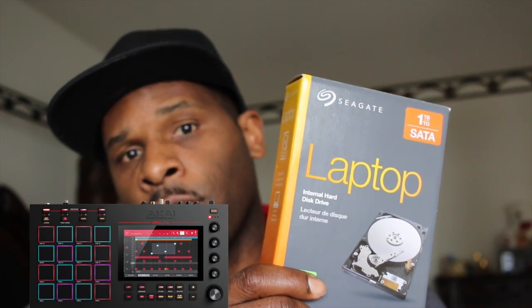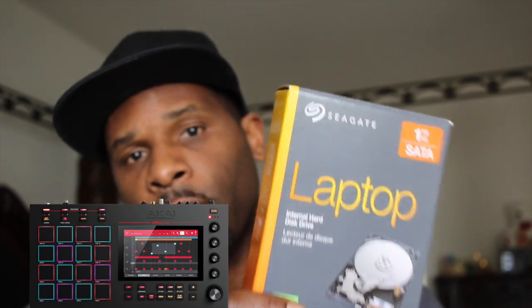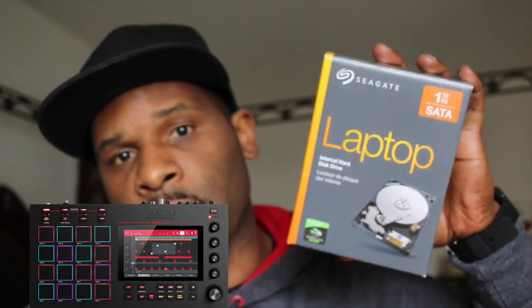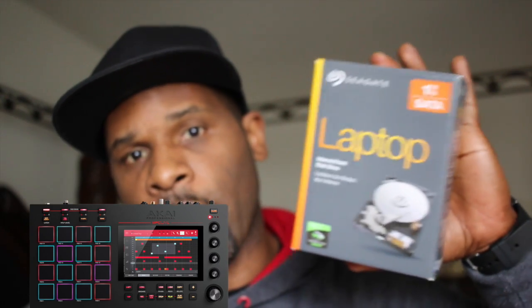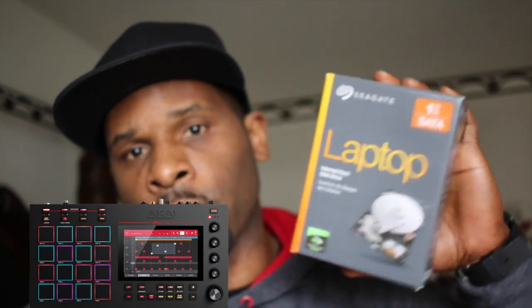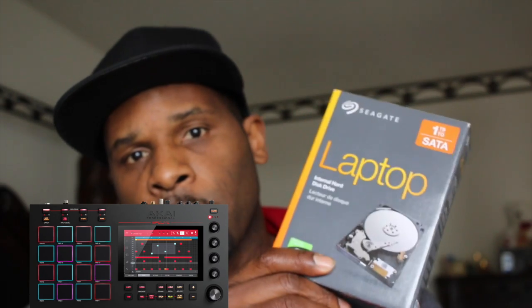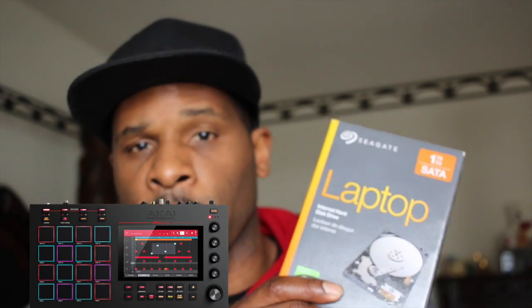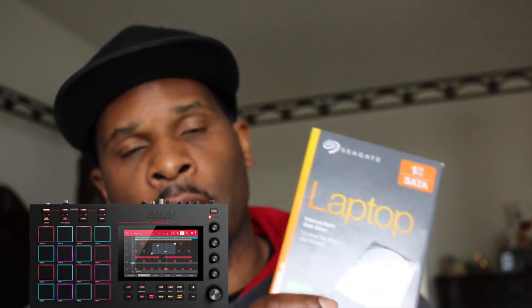You can use an SSD drive — a solid state drive — but I'm going with a good old fashioned hard drive with the spinning disk, not the solid state drive. Laptop type, two and a half inch. If you go out and get a three and a half inch desktop drive, it's not going to work. So I'm going with a Seagate. They have other brands, but I don't think a Seagate's ever failed me and the ratings are good on it, so I'm going to stick with what I know and what has been best in my experience.